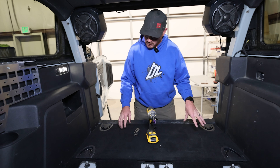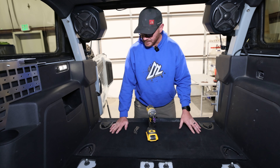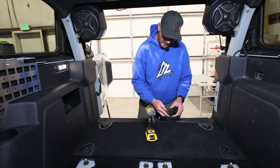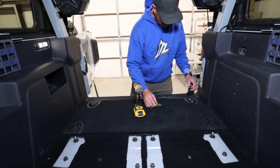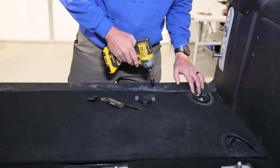The first thing we want to do is remove our stock cargo cubby cover. This is the carpeted cover that's in the back here. Pretty simple to remove. All you want to do is take a pocket knife or a small screwdriver and pry these open right at the end. That reveals your bolts down below. They're a 10 millimeter head, so we'll go ahead and pull all those out.